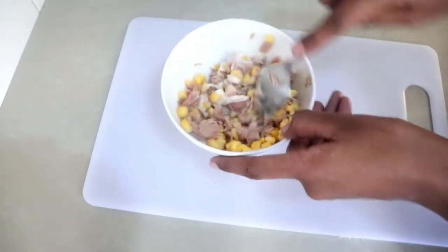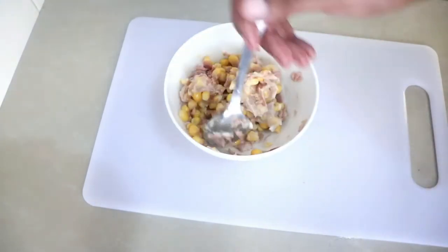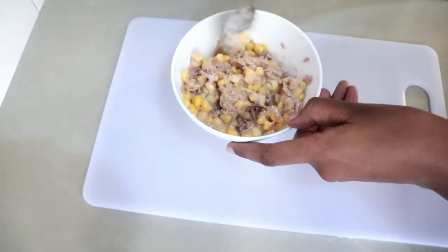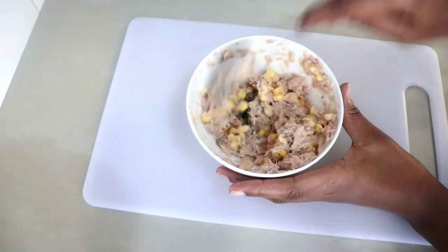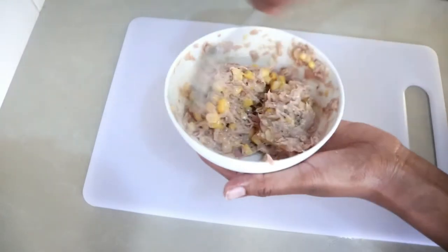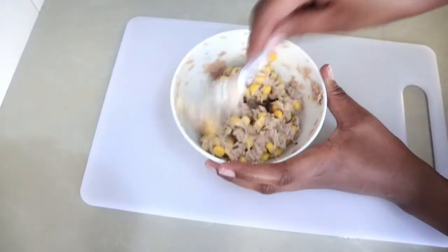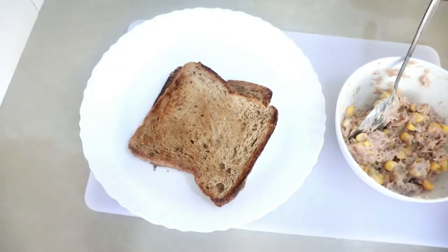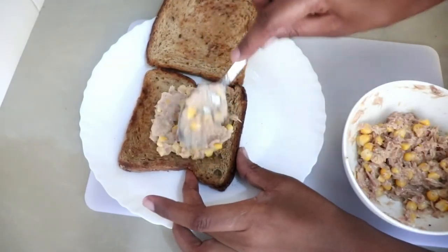Mix it well to break the tuna and make sure all the ingredients are well combined. Now I'm adding a small amount of black pepper and mixing it up — you can use any seasoning you like, but this one works perfectly. Now just spread it on your sandwich and enjoy!